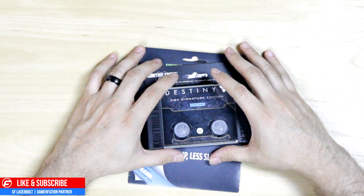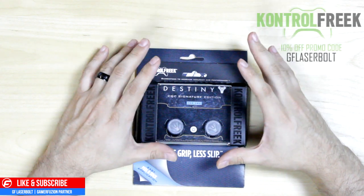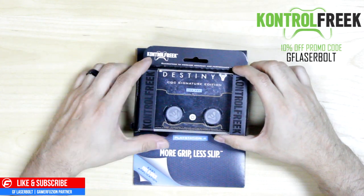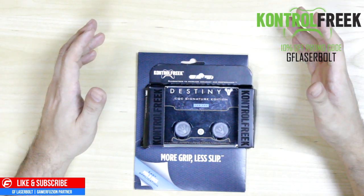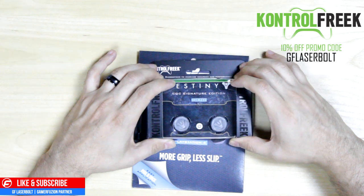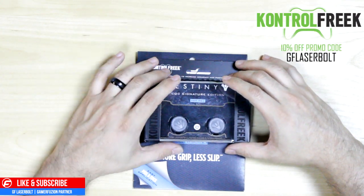I am officially affiliated with Control Freaks now. I'm happy and proud to say that if you use code GF Lazerbolt, you will get 10% off any Control Freaks product. If you guys purchase with my code, I'll also be earning some revenue, but it's also going to help you guys get 10% off any product you use with Control Freaks. So if you want to support the channel, make sure you use that code.